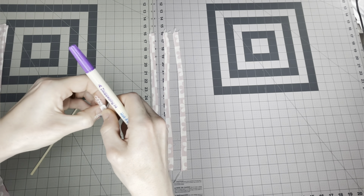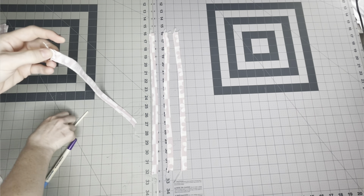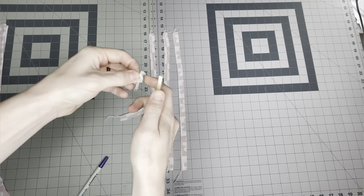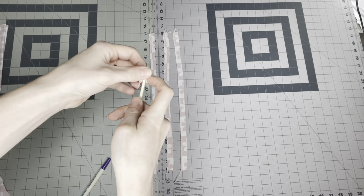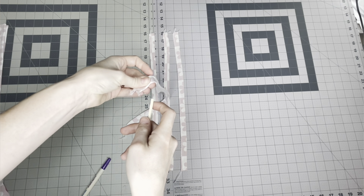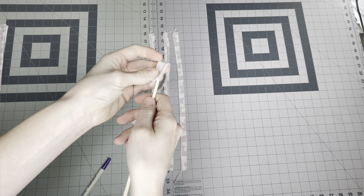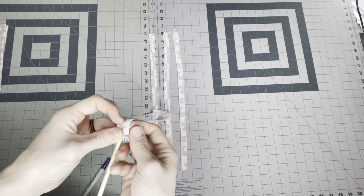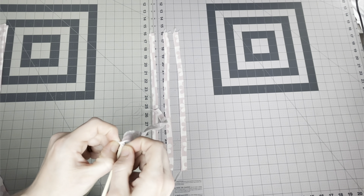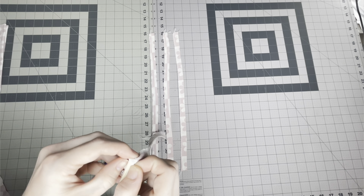We're just opening the sewn side as much as we can, then starting to push that into itself. Once you get that end piece pushed in, it's smooth sailing from there — it's just getting that first piece in initially that takes a little more time.